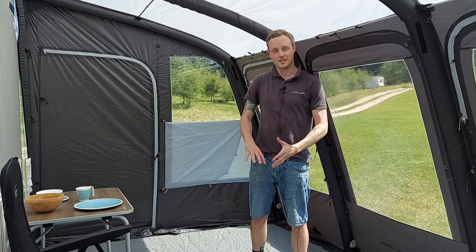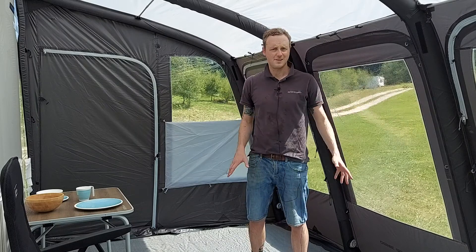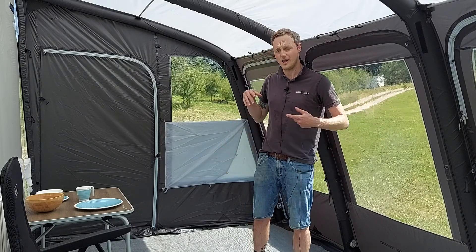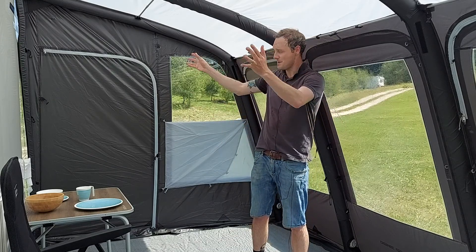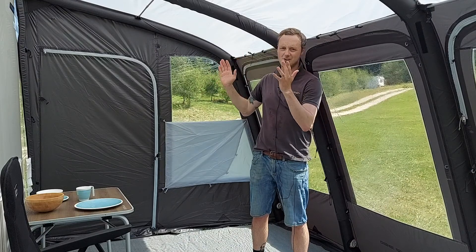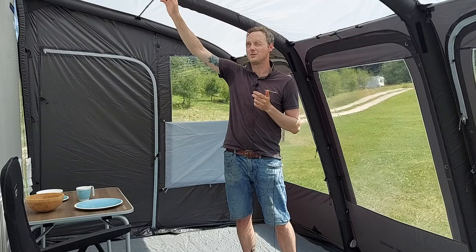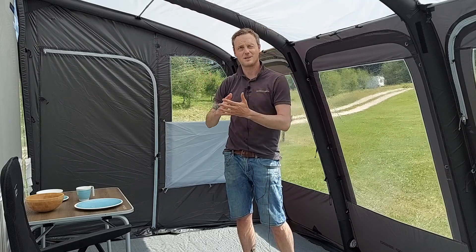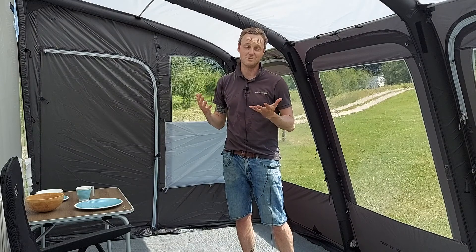Inside the awning there's lots of room — it's nice and light and airy courtesy of these large window panels going across. These can be completely enclosed or held halfway up using the included curtains. There are rear pads for attaching your rear pad poles, which holds the awning nice and tight against the van. The fibreglass poles here brace each tube, keeping it nice and taut on the roof and adding an extra level of stability.